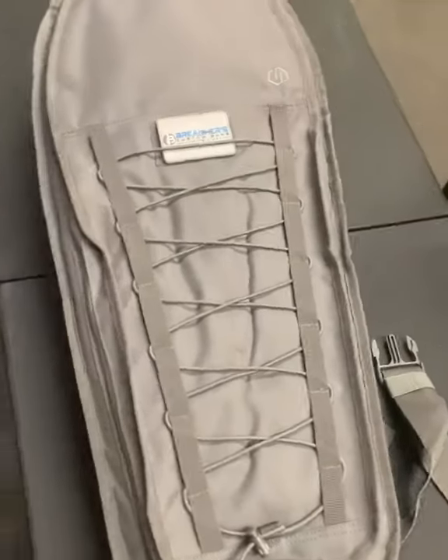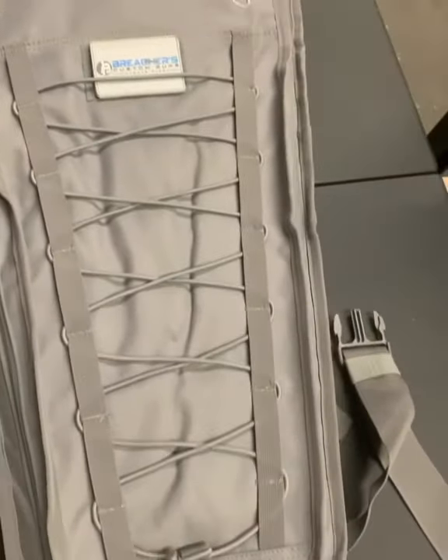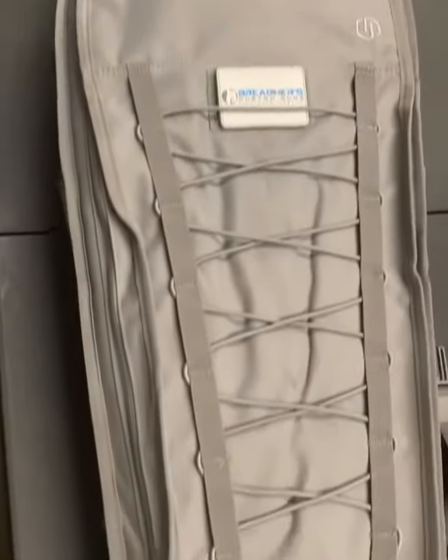What's up guys? James of Breachers Customs. Just going to check out this Savior equipment bag I just got in. They sent me to check out. Got to say, man, I like it a lot.